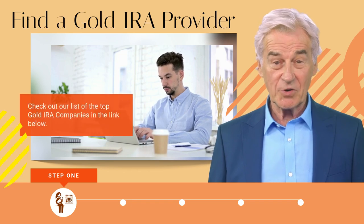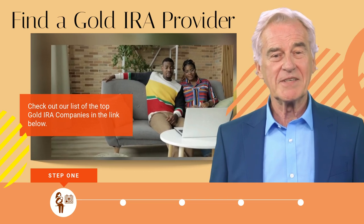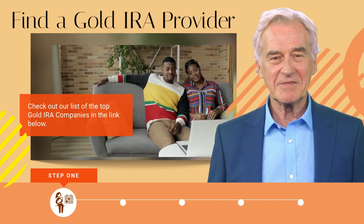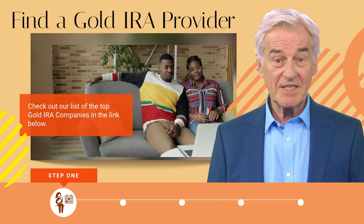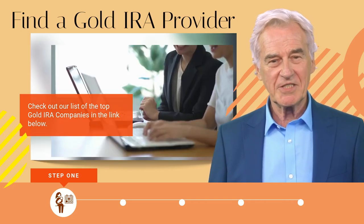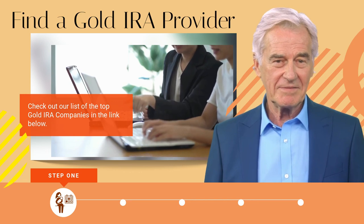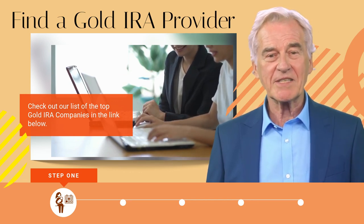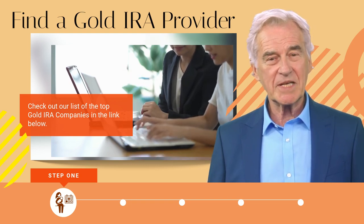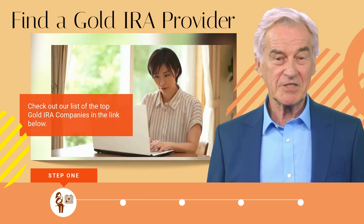Step one: find a gold IRA provider. A gold IRA is different from traditional IRAs in that it is made up of physical precious metals — typically bars and coins — whereas traditional IRAs include assets like bonds and stocks. A reputable gold IRA service will not just give you information but will also guide you through the process of opening your account, utilizing a professional custodian, selecting your precious metals, and determining where they will be kept in a secure location. The most trusted companies will stay alongside you while you finish your paperwork, select the metals, complete your transaction, and continue to offer long-term customer support.